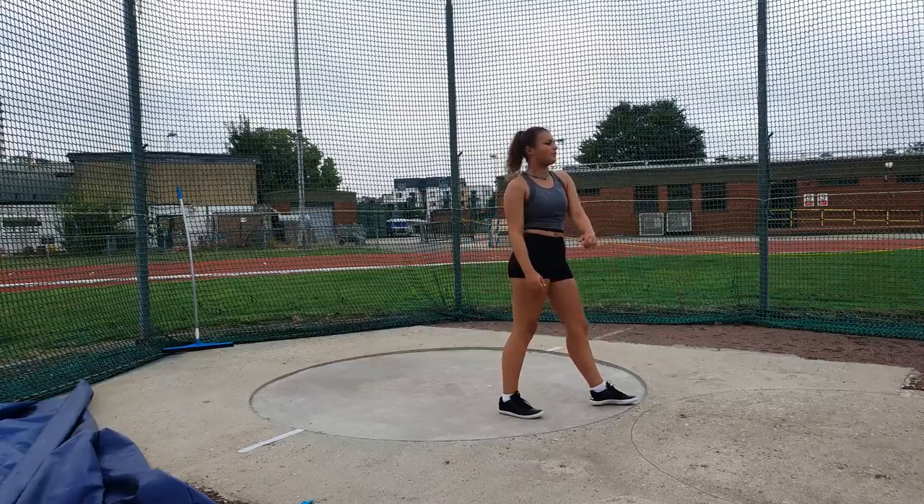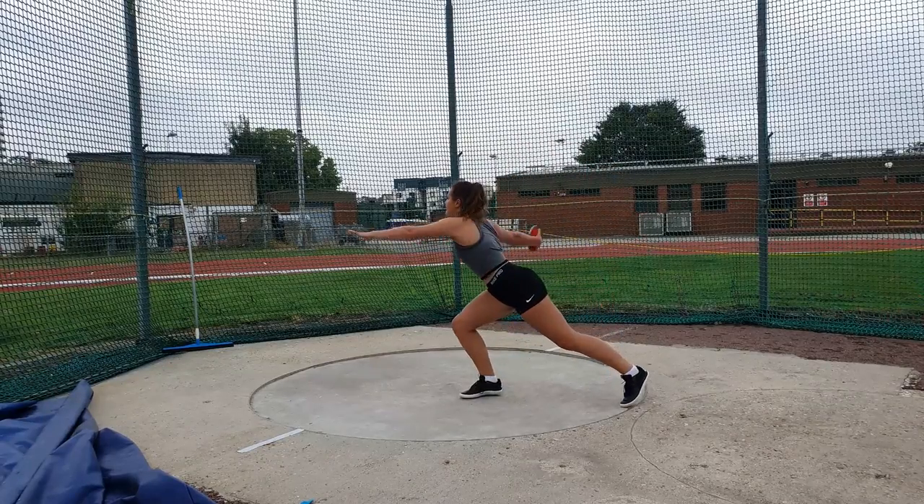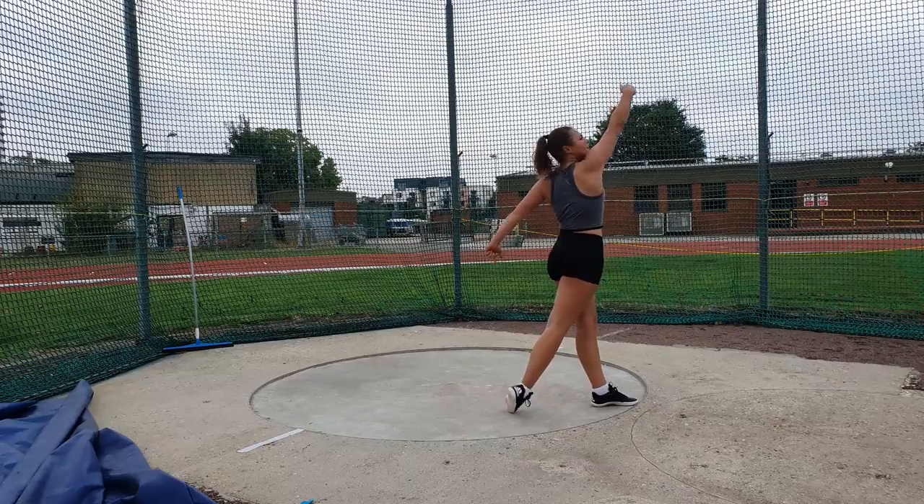You want to take the discus back as far round as you can and activate through the hips first, and the arms come through second.